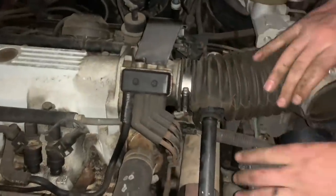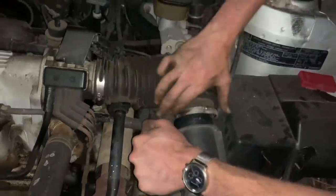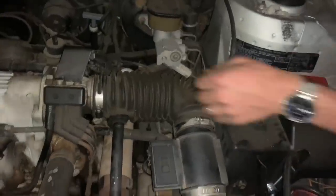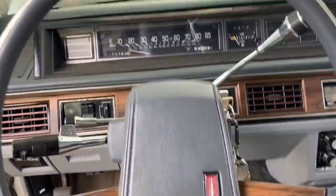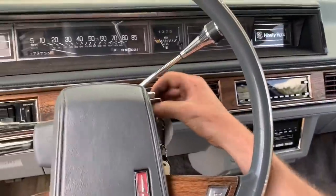Alright, try it again, prime it up. Hold on, hold on. You don't need starting fluid — it's a fuel-injected GM, it needs the bath. Good morning boys and girls of the internet! We're sitting here in the Oldsmobile Regency where I have finally finished the fuel pump.